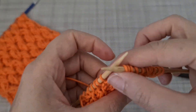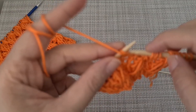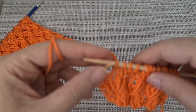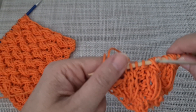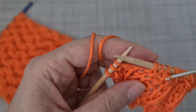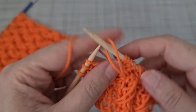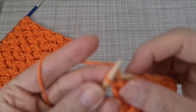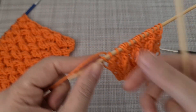Do it like this. You repeat by purl two, knit two — here: one, two, three. The last part — the pattern should look like that.